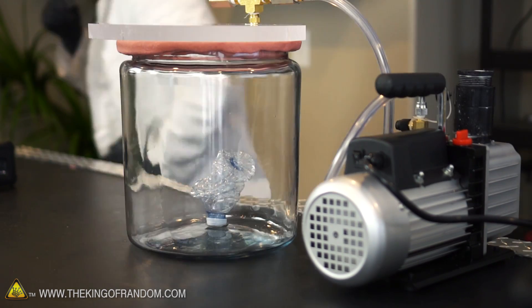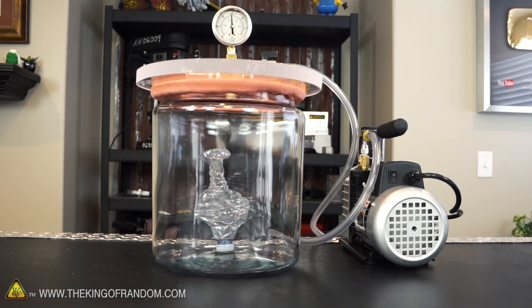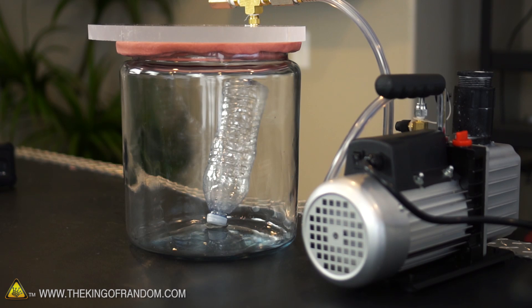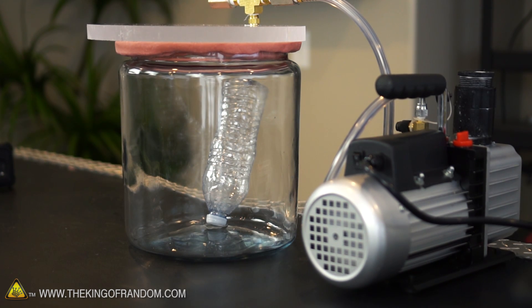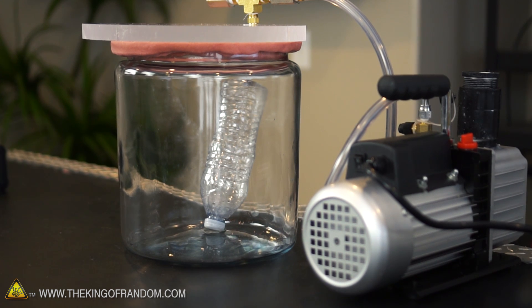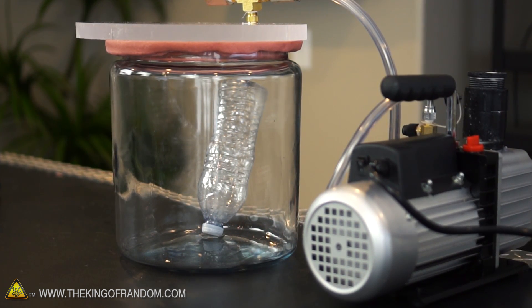It takes a little bit longer to get the air out of the larger jar, probably because it's bigger. It looks like the bottle is fully inflated and our gauge is down to about 25 inches of mercury. Surprisingly, the glass seems to be holding up pretty well at this point, though I'm still pretty nervous to approach it. Let's give it a few more minutes and see if it holds.